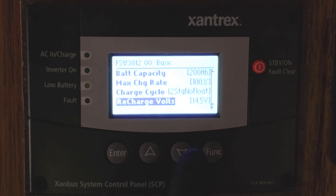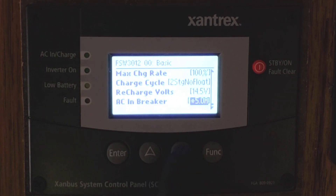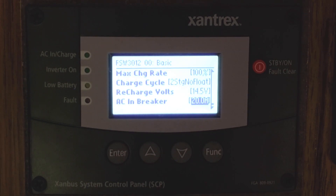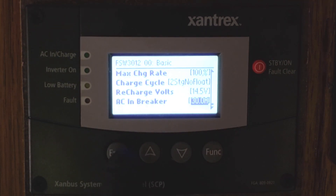Recharge volts — I have mine set for 14.5 volts. And this is a really cool feature: your AC input breaker can be set to whatever you're plugged into. So 50 or 30 amp service can be set at 30 amps for maximum charging. And if you're plugged into a 20 amp service, you could adjust that down so that it wouldn't blow the breakers but would still give you the maximum amount of charge. Even with a long extension cord, you could set that down to 5 or 10 amps so it still charges your batteries without blowing the breaker or heating up the cord too much. That's easily adjustable with the soft keys on the main menu as well, and we'll talk about that in a bit.